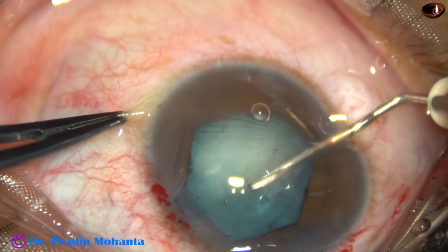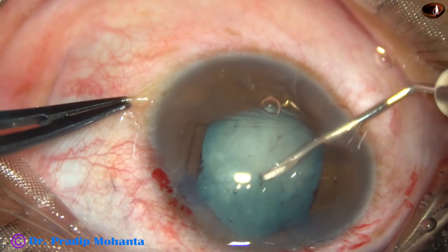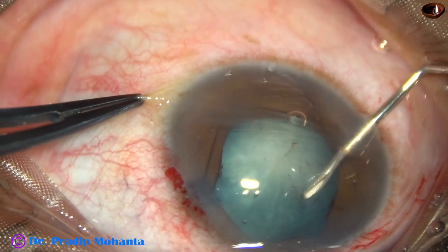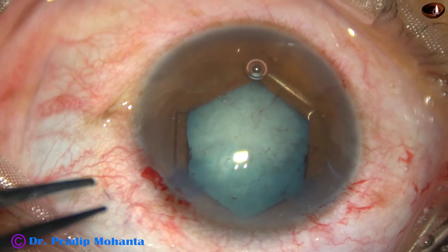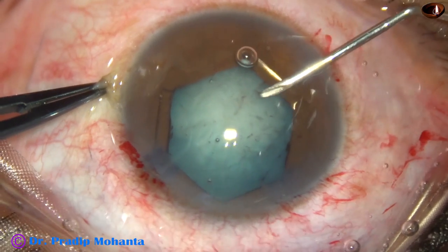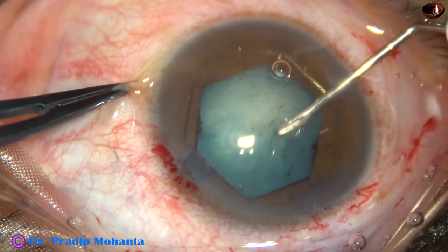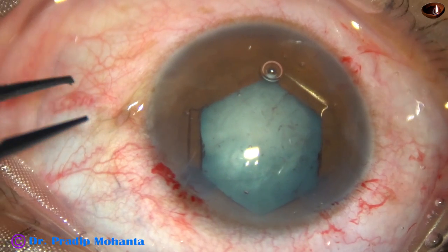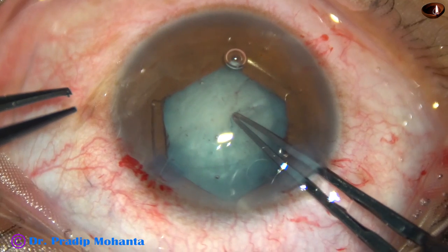But see what happens — in this case I am not able to pierce the capsule. You can see the whitish area at the center of the anterior capsule. So the anterior capsule is fibrosed. I have to go beyond this whitish area toward the periphery and make a puncture there. Yes, I have been able to make a gap between the healthy capsule and this fibrous plaque.